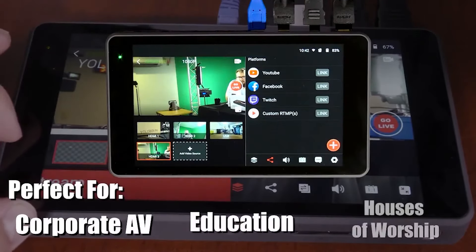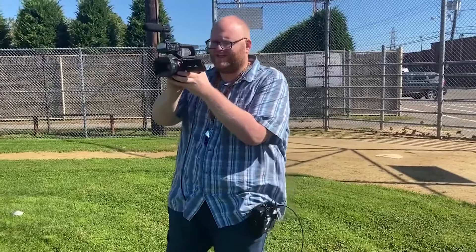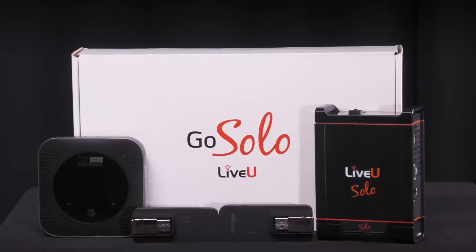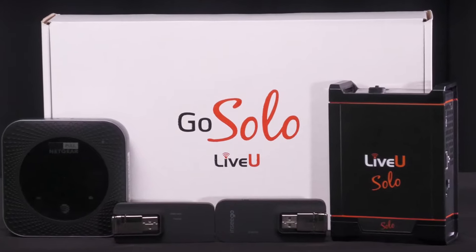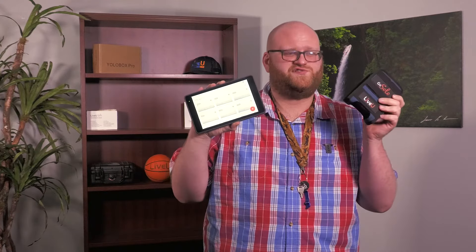Use LiveU Reliable Transport to bond all your hotspots, Wi-Fi, and USB modem signals together to create a solid internet connection. Combine the YoloBox Pro with the LiveU Solo and you have the ultimate portable live streaming solution that allows you to stream from just about anywhere. This is Adam Noyce, a video production specialist. See you in the next video.